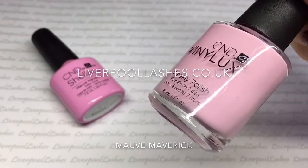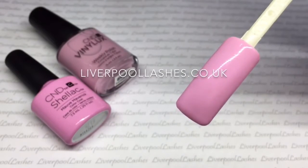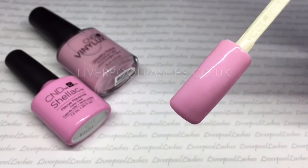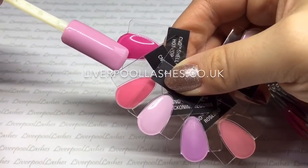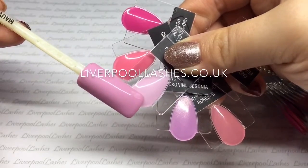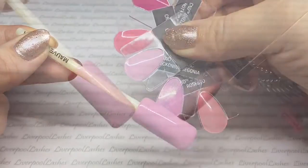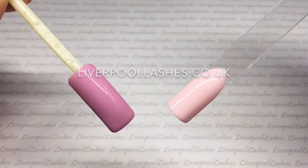Next up is Mourve Maverick. This is a blue-toned pink cream shade. I'm not sure quite how much of a mauve it actually is, but it is still a beautiful one. Comparing it to pinks we've got Hot Pop Pink, Gotcha, Cake Pop, Beckoning Begonia and Rosebud. I'm also going to show you it against Winter Glow, and you can see it's not like any of those.